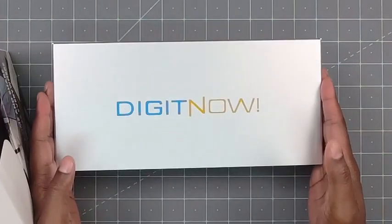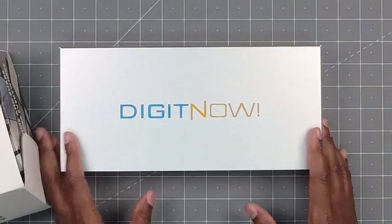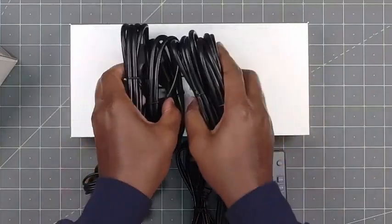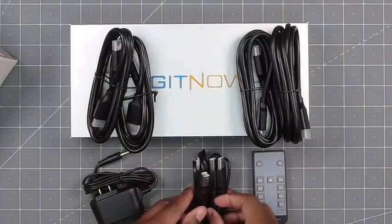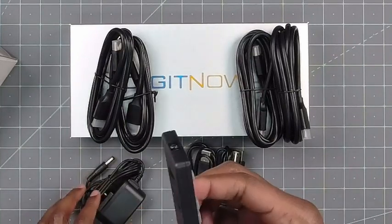This thing is very light, big, but light. Out of the box you get four HDMI cables, you get two USB cables, a power brick, and a remote.